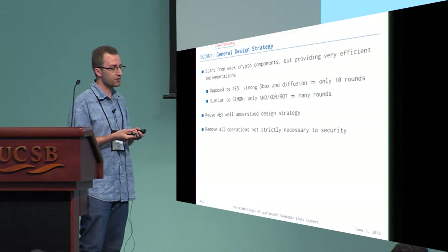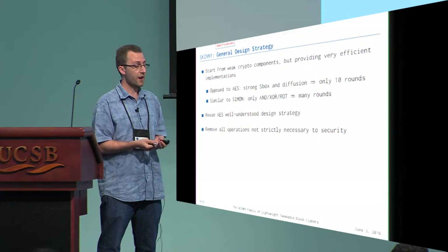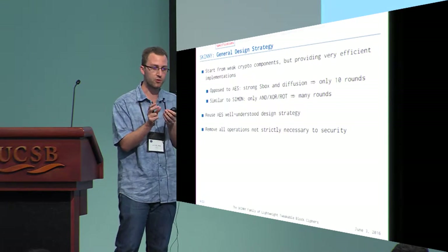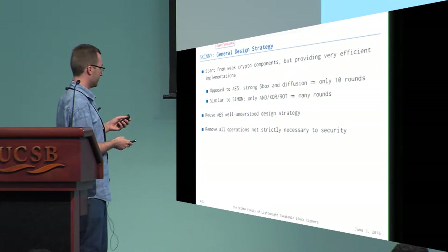We use this direction to construct Skinny, while at the same time reusing the AES strategy to build the round function, because it's very well understood and we can use it to derive the number of active S-boxes to estimate security. In the end, what we get is a cipher with a very low number of operations — I think if we remove any single AND or XOR, the cipher can be completely broken. So this is very challenging to do.